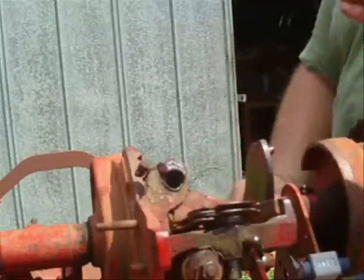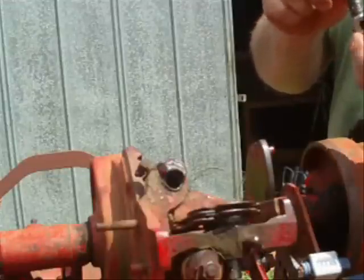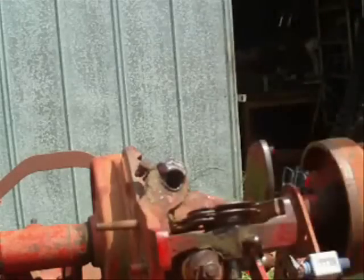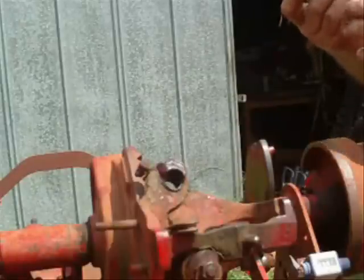Well guys, finally got this darn thing out. It's dry all the way up - it's hard, hard to get out. I had to get my vise grips on there. I kept working it and freed it up and was able to pull it out. And now I think that's about no problem.